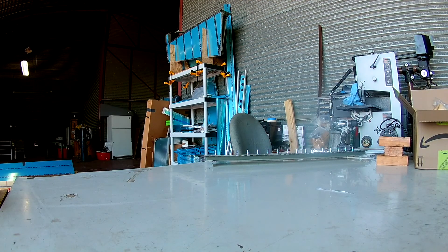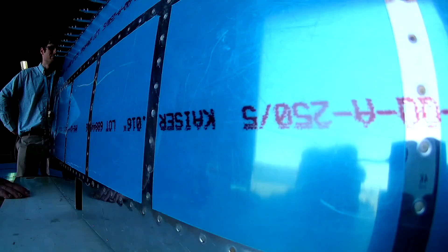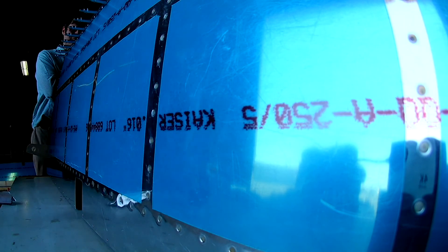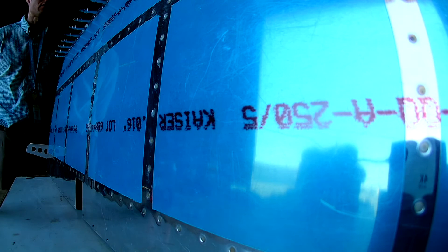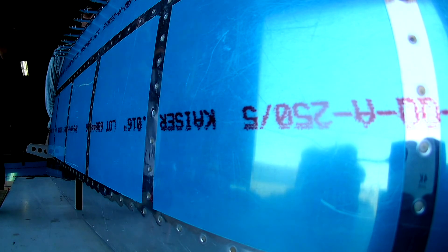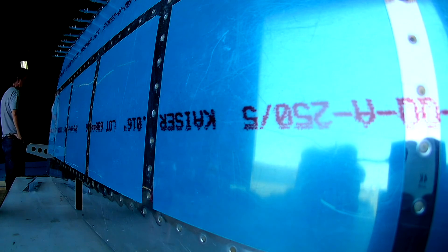Hi everybody. In our last video I had sealed all of the foam ribs into the trailing edges of the elevators using two-part tank sealant, and had them cleco'd up. In the case of the trim tab I just went ahead and riveted - or at least riveted the front half. They've been curing for a few days and now it is time for the flush riveting.